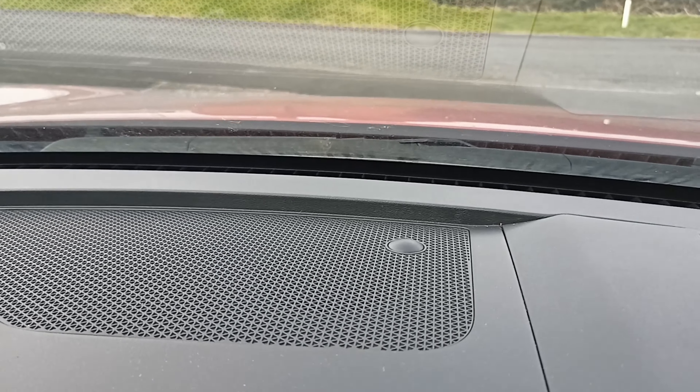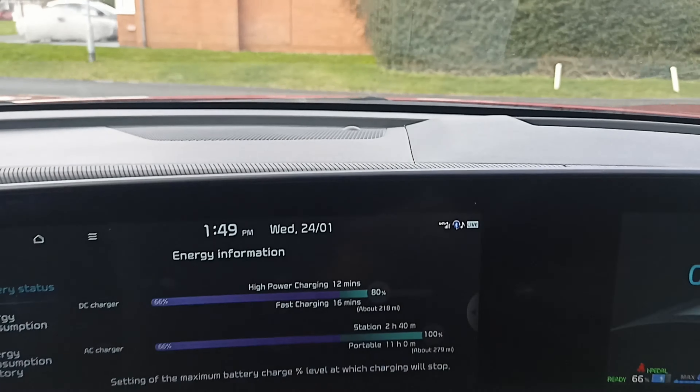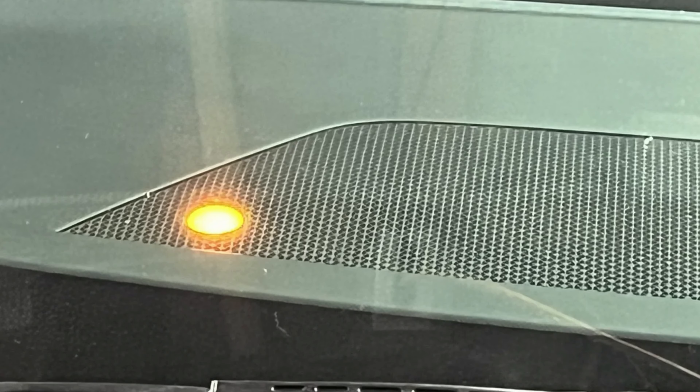Number seven: one of the most frequently asked questions is, what is that big flashing light on top of the dash for? It's actually the main traction battery topping up the 12-volt battery when the car is not being used. The car has a 12-volt charging and monitoring system called the Vehicle Charging Management System, or VCMS for short, which determines when the 12-volt needs topping up.